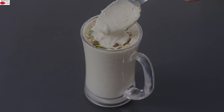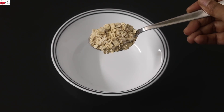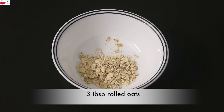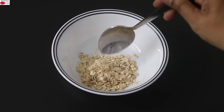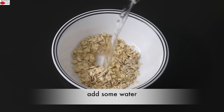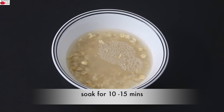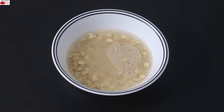So let's get started with the recipe. To make a high protein oats breakfast smoothie, into a bowl I'm adding in 3 tablespoons of old-fashioned rolled oats. I prefer to use old-fashioned rolled oats as it has more fiber. Into this I'm adding in some water and soaking the oats for about 10 to 15 minutes.